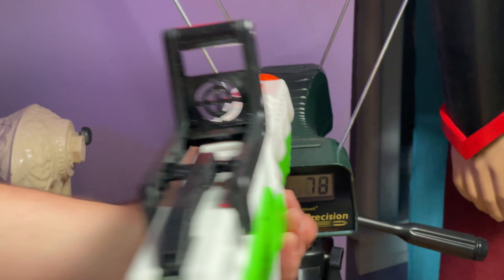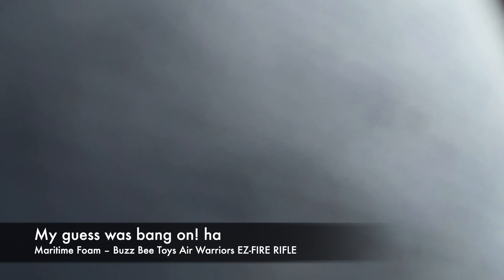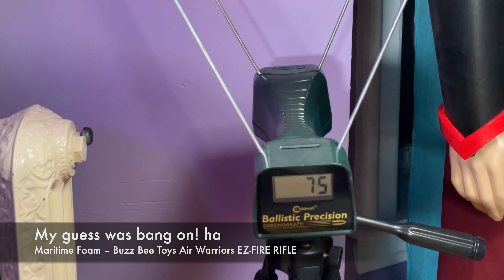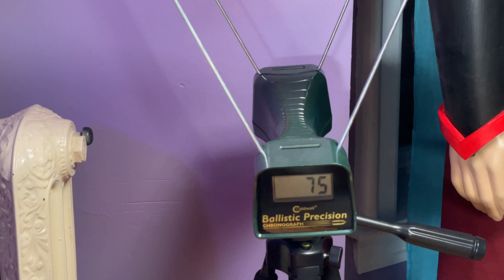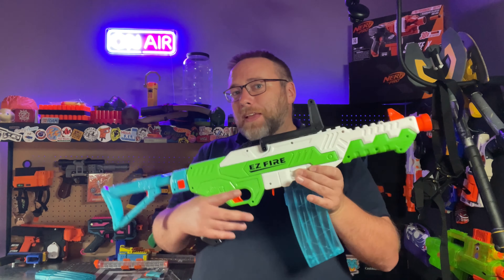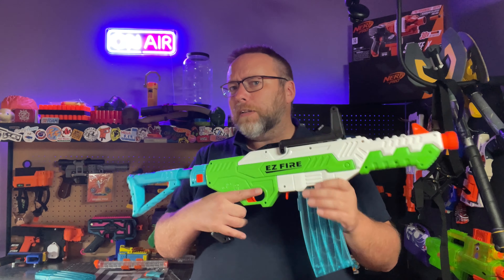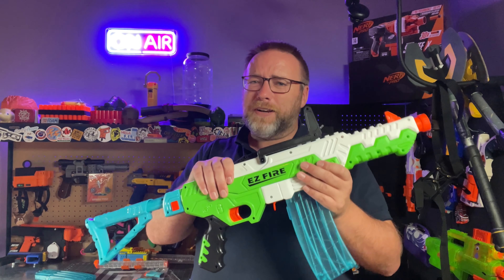78, 78, 79, 79, 75. And before I turned the camera on I actually got an 81, a 79, a 78, and a 79 — so very consistent. There's your look at the Easy Fire Rifle from Busby. I think this is a pretty solid pickup. I would have a little bit of concerns about durability if you were really rough on it, but honestly it feels sturdier than a lot of X-Shot blasters — somewhere in the middle between thicker Nerf plastic and X-Shot plastic.